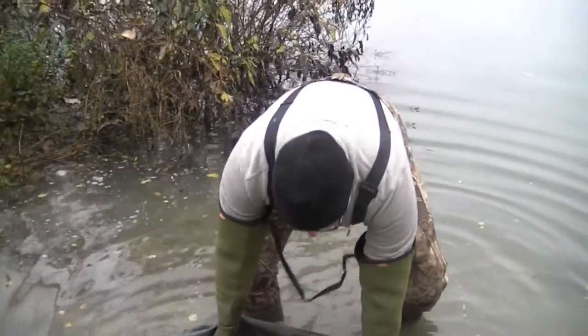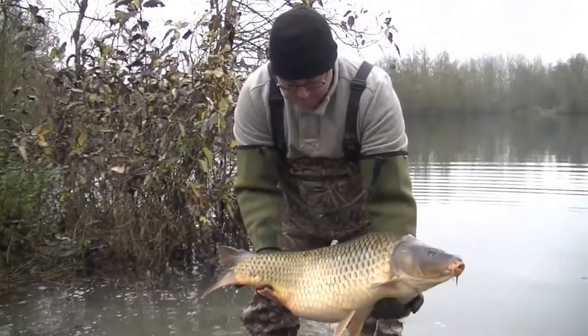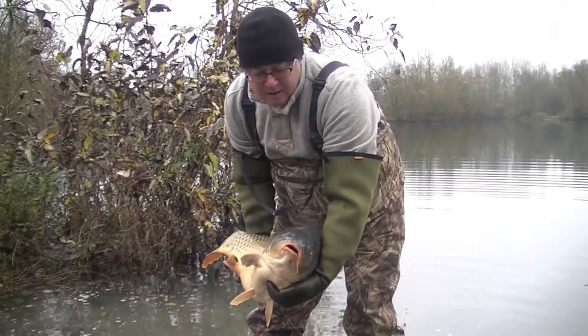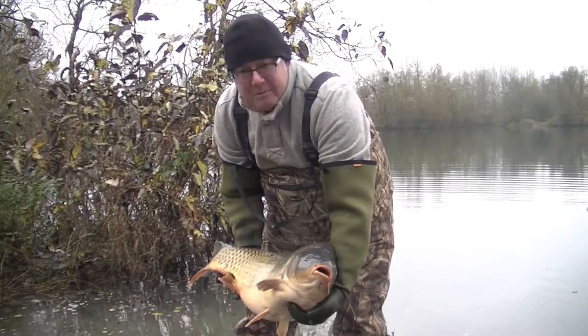Another nice fish. Again, lots of scales — too many for me, but anyway.